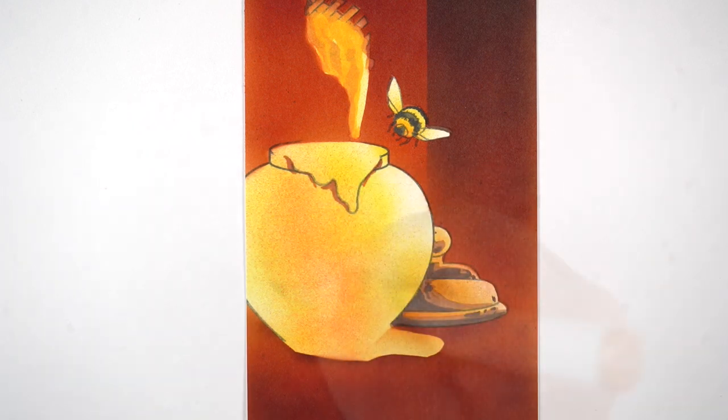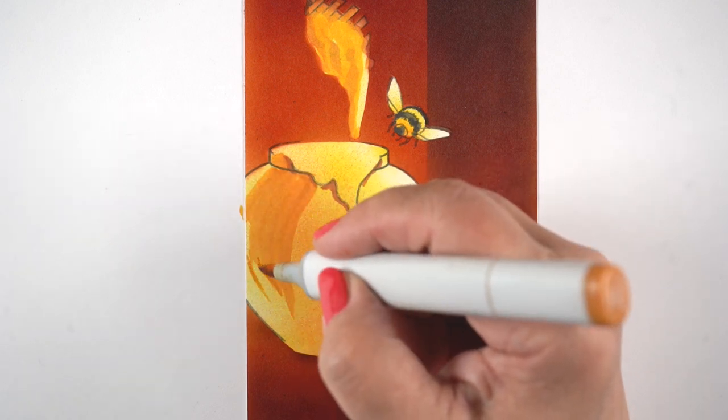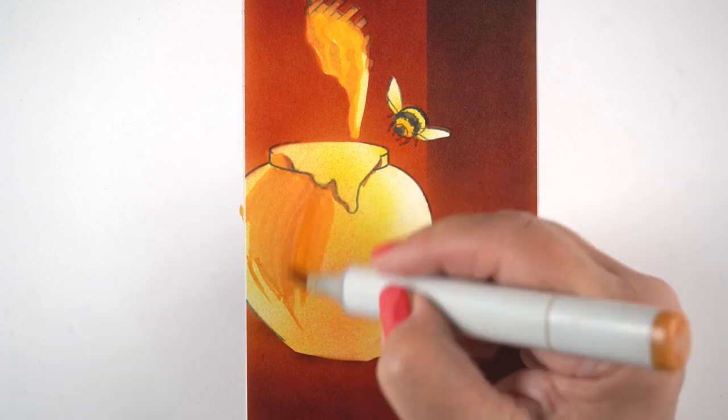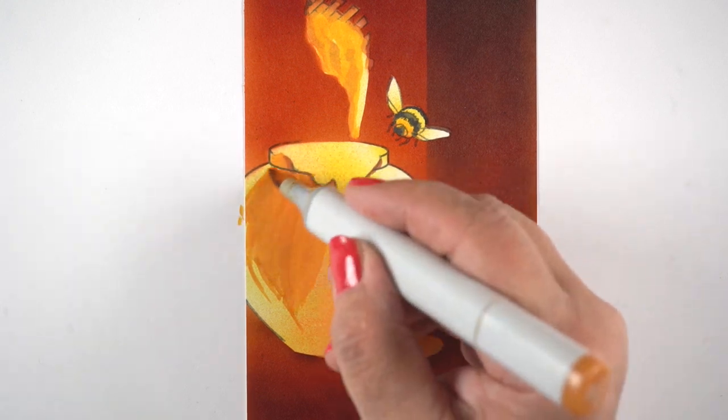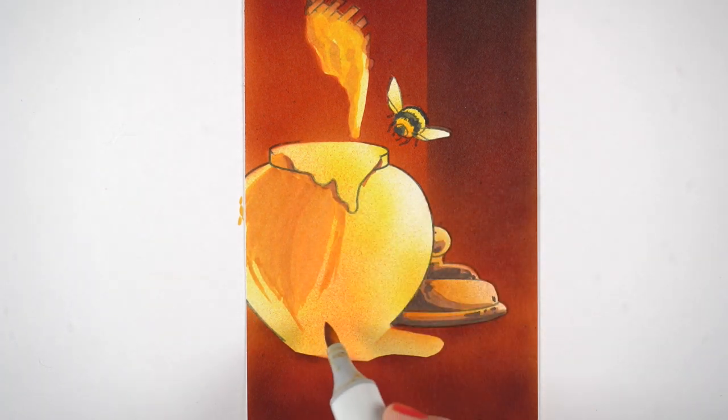The lid doesn't have any honey in it, so the lid is going to have more of the color from the background and a little less of the light. Then the honey is all seen through this glass, so everything here I wanted to be gorgeous and saturated and glowing, but I had to move back and forth between saturated and slightly desaturated colors in order to create that magic of making it look like glass.